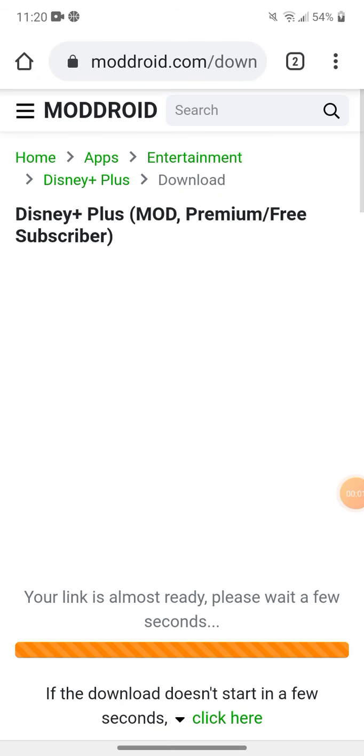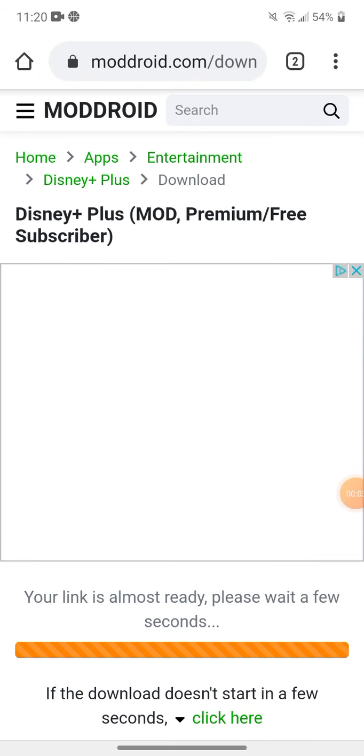This is DxA Warrior and today I will show you how to get Disney Plus for free on Android.